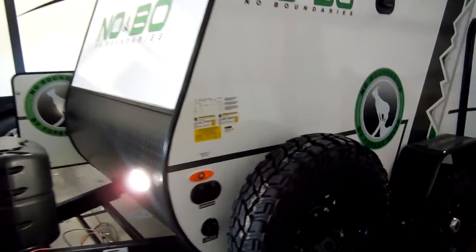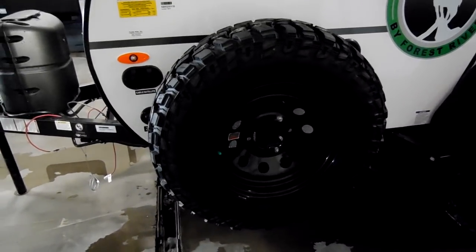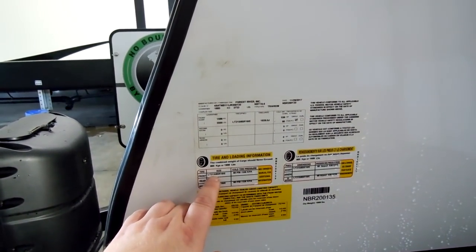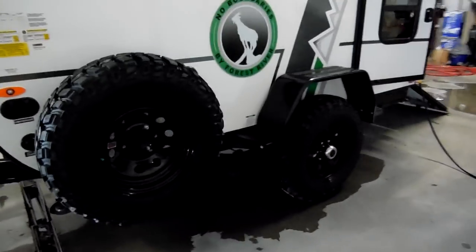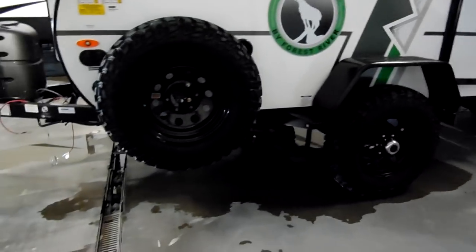This particular unit has the 16-inch tires. These are the Cooper tires, and here on the sticker it tells you the size — they are LT215/85R16E range tires. Nice large off-road tire, and it's got a good height distance from the ground here for off-roading.